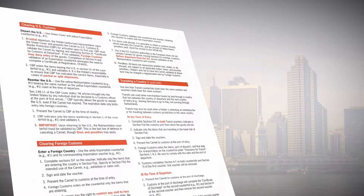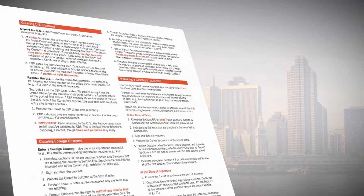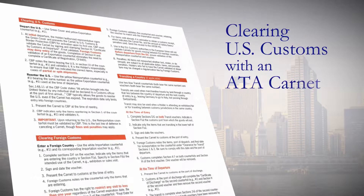Hello, and welcome to our Clearing U.S. Customs with an ATA Carnet video. Printed inside your Carnet jacket are important instructions. Let's concentrate on the section Clearing U.S. Customs.